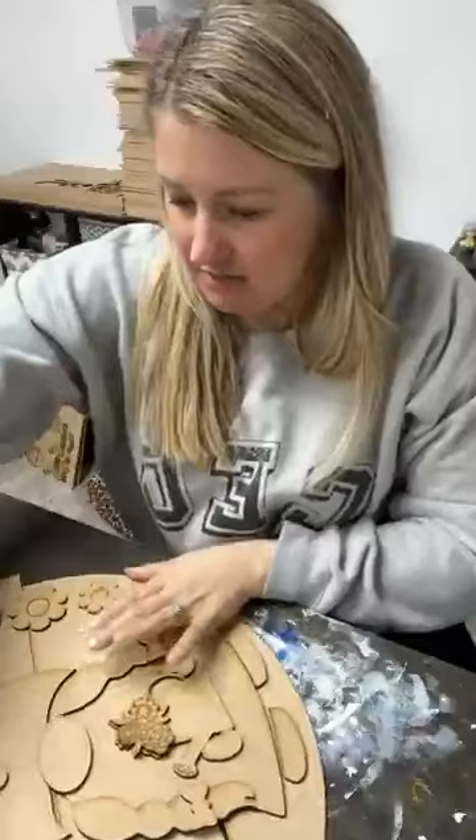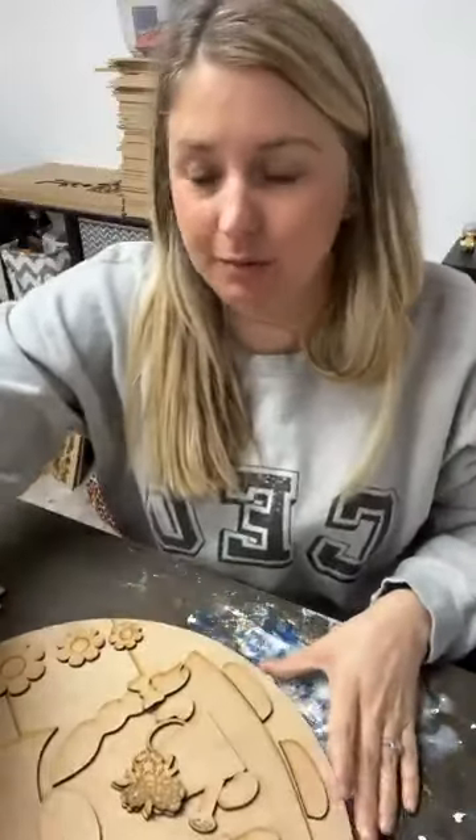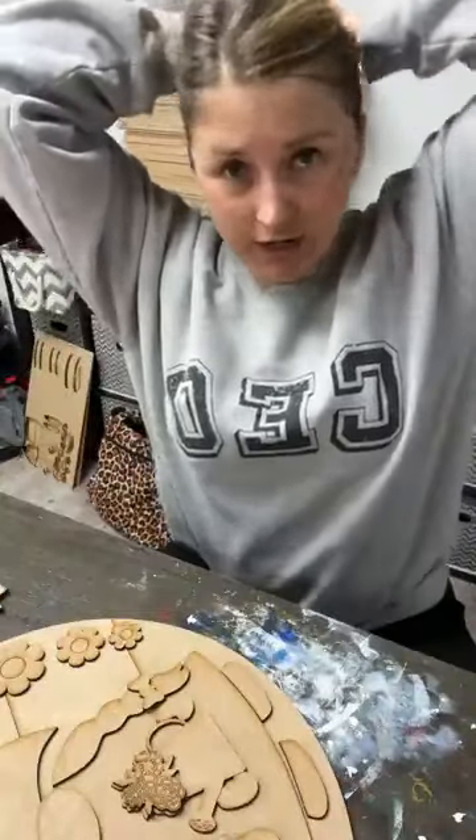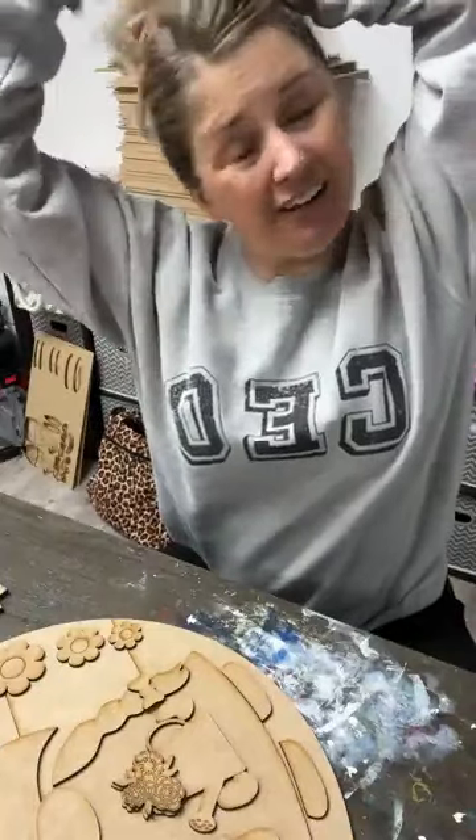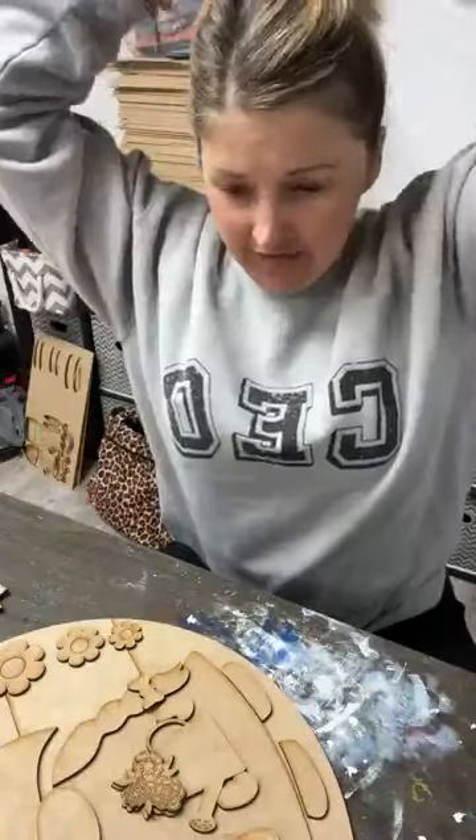Hello friends, happy Monday! I just sent out a text to let everybody know that I'm going live. If you're on the text list you should have received that. If you're not on the text list, you can text the word 'join' to 1-844-989-4545 and I will send you a text before I go live every Monday.